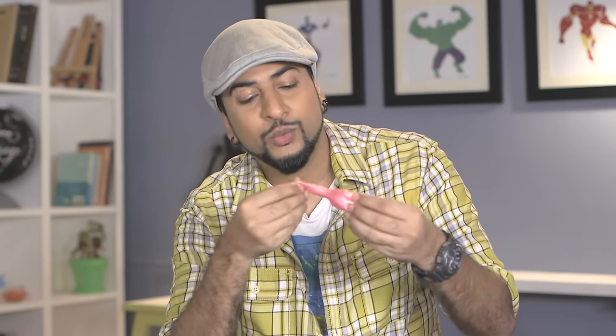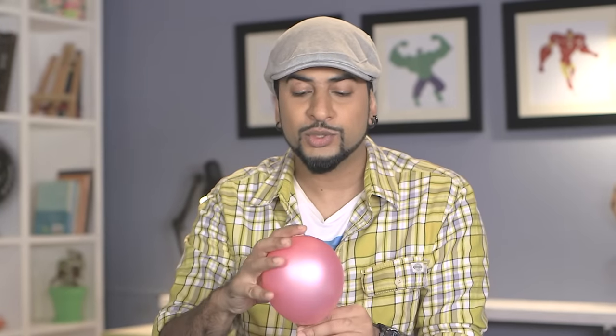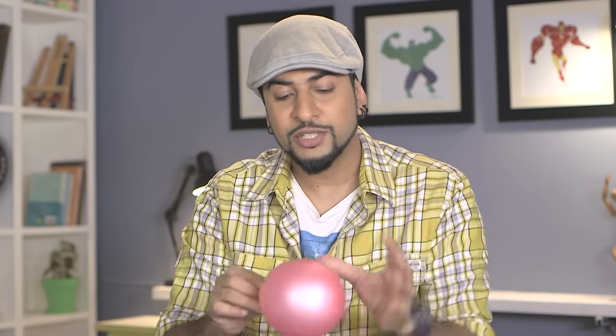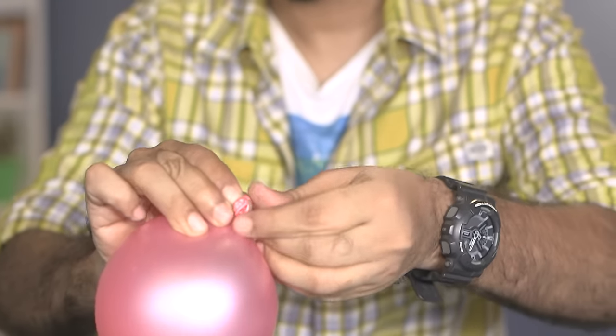We'll take a balloon and we blow it. We are not going to fully inflate the balloon because we need a nice ball or bauble size. We also want it to be soft, because this will help us remove the string from it easier. So now let's tie a knot. Our bauble shape is now ready — we'll keep this aside.